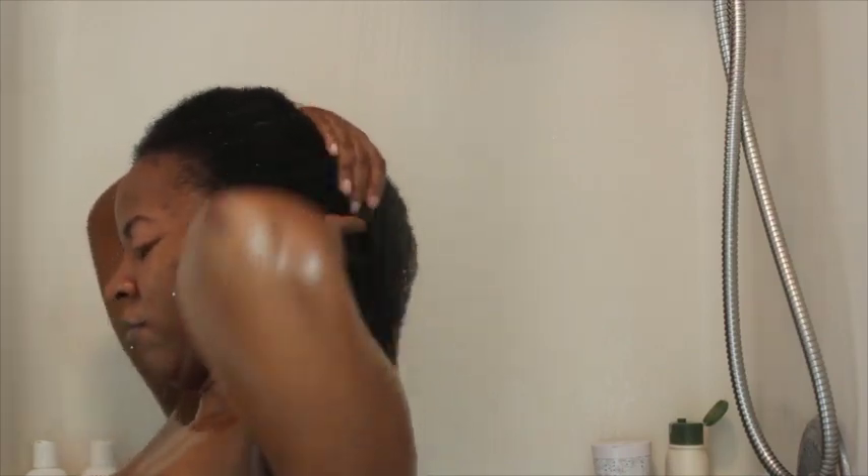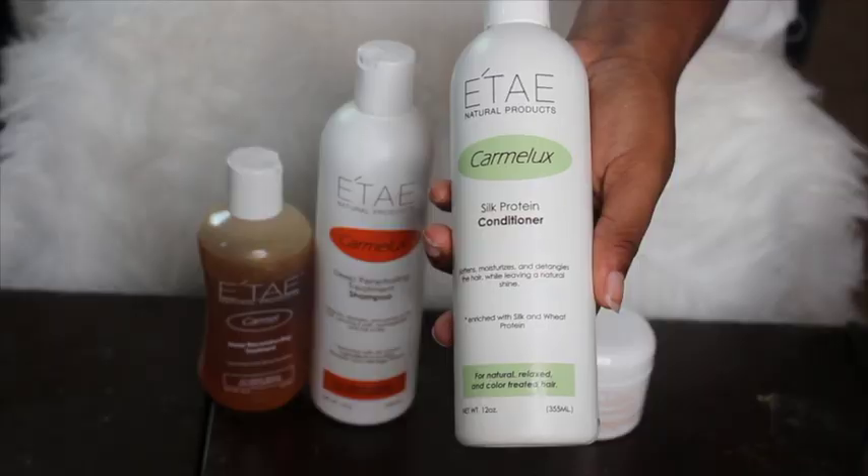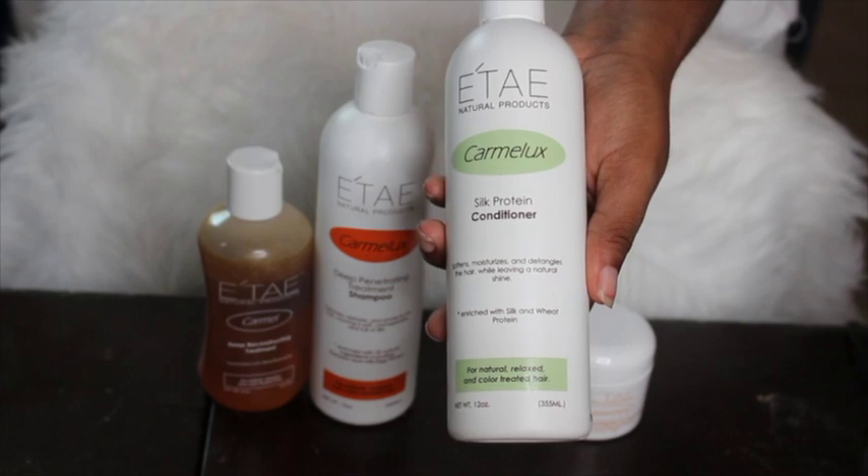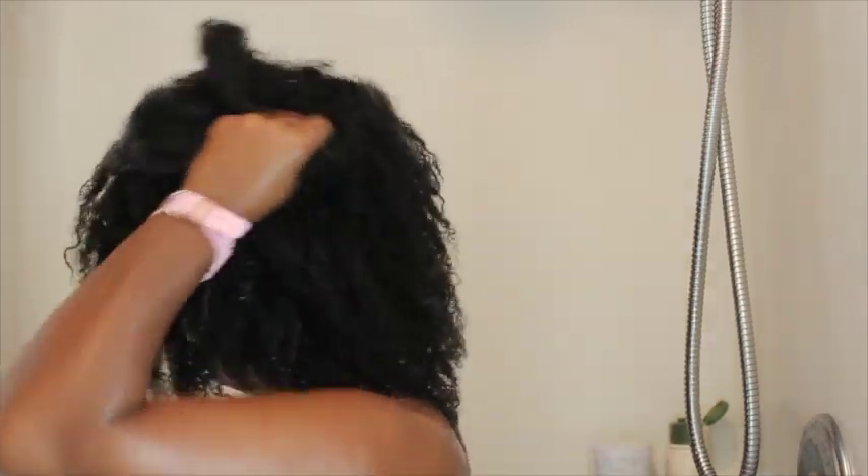Now the conditioner says it softens, moisturizes and detangles the hair while leaving a natural shine. Once I applied the conditioner my hair really did get soft, so detangling wasn't a big issue for me.